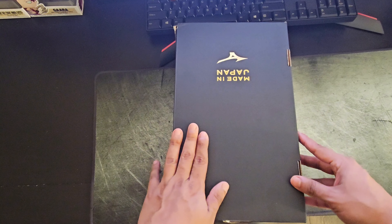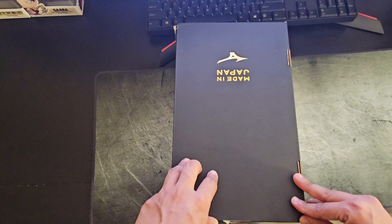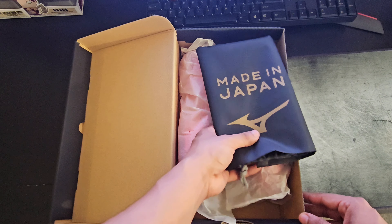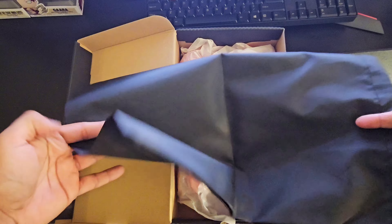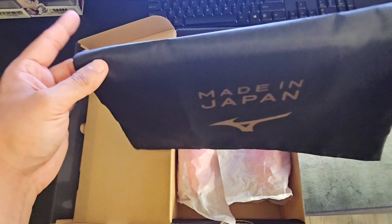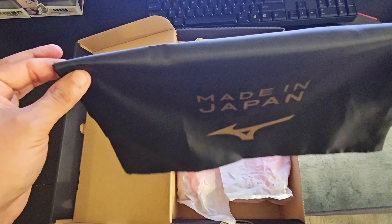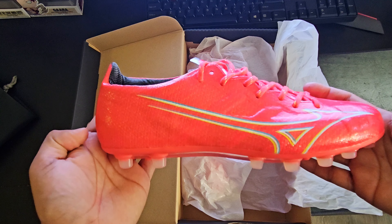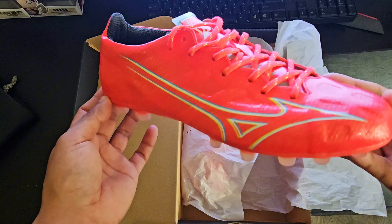This is going to be my first ever Mizuno product, but I've heard great things about their brand, especially about their Made in Japan products, so I'm definitely excited to try these out and give you guys my honest opinion. Let's get into the unboxing. The first thing we're going to see when we open the box is this string bag made out of plastic and mesh — nothing spectacular, nothing fancy. You'd think you'd get something a little more premium at the $280 price point, but let's just toss that to the side. Here are the boots — the Mizuno Alpha Made in Japan — they look absolutely beautiful in this Fiery Coral colorway.